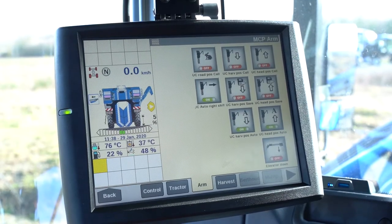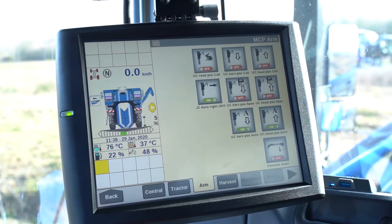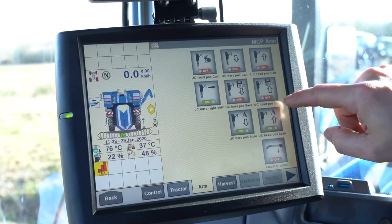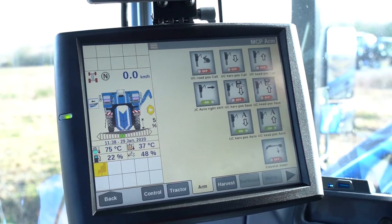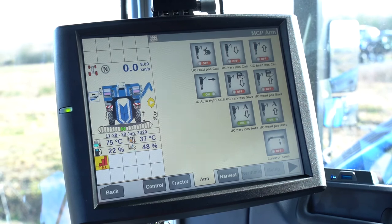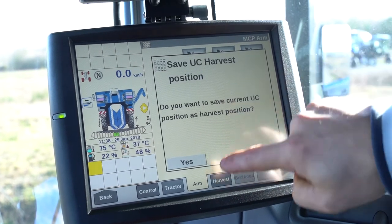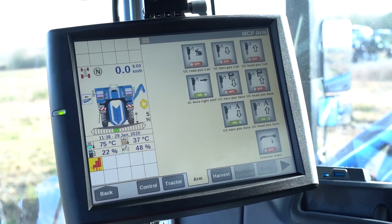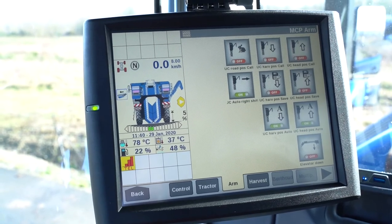To save your position for the side conveyor, put the arm in position either for the headlands or for the work. Then press the headland position button — it will automatically save the current position of the arm for the headlands. Likewise, for harvesting, lower or position your arm for unloading and press the harvesting button — it will record the position for the side conveyor.